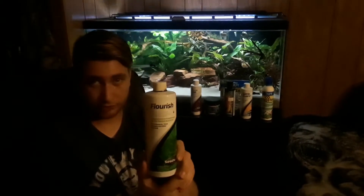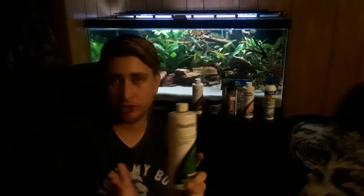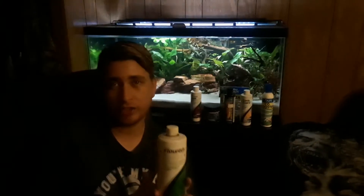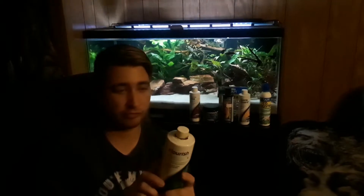It's a liquid fertilizer and what I do is I pour a capful in about every two to three days, and I also add it in when I do a water change. I add a little bit into each bucket per about five gallons that I add into the tank. Flourish is wonderful because it has a lot of things that your plants need. I can read off several of them here for you.